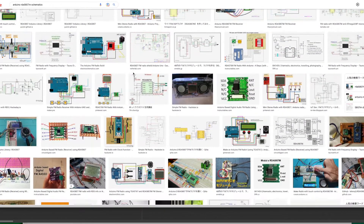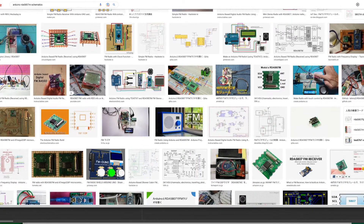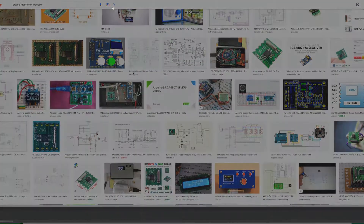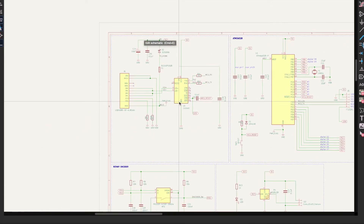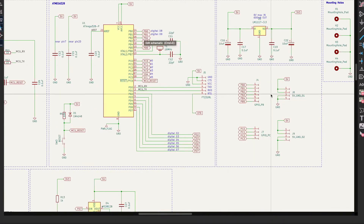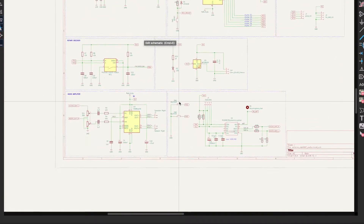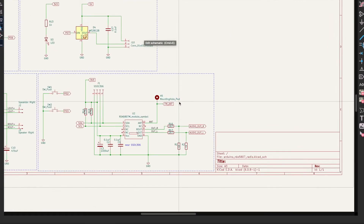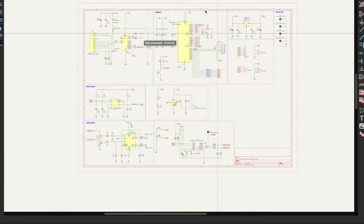The next step is to figure out the schematics. After long and concentrated research of the schematics scattered all over the internet, I finally figured out my schematics. I will share my schematics on GitHub, so feel free to play with them. And if you have any thoughts, please let me hear them. I will be willing to learn and improve the circuit. I will put a link in the video description.